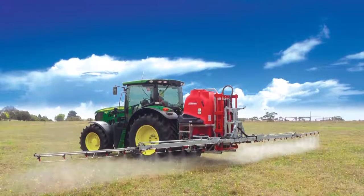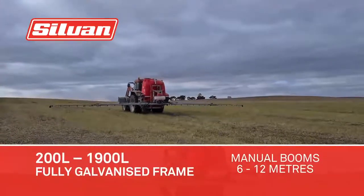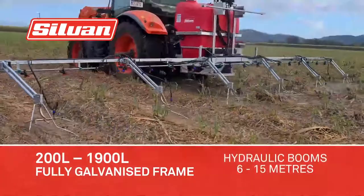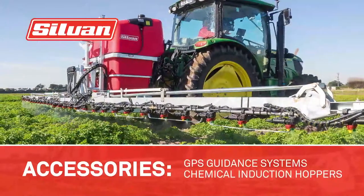For removing unwanted weeds and pests on your land, check out Sylvan Three Point Linkage Sprayers. Sylvan products are ideal for weed and insect spraying in pastures and vegetables, right through to specialised sprayers for use in orchards, vineyards and sugar cane. Their large range of sprayers have optional accessories available to tailor a sprayer to your requirements.